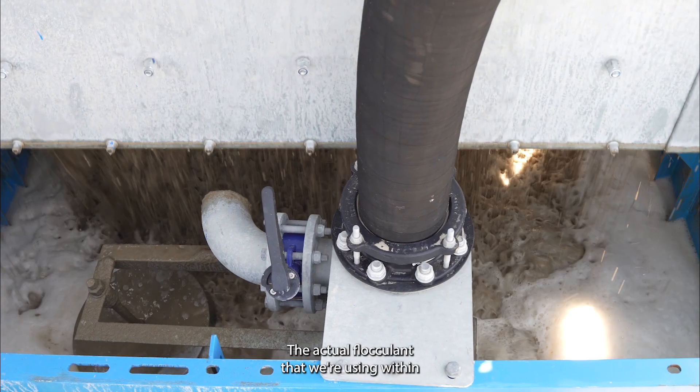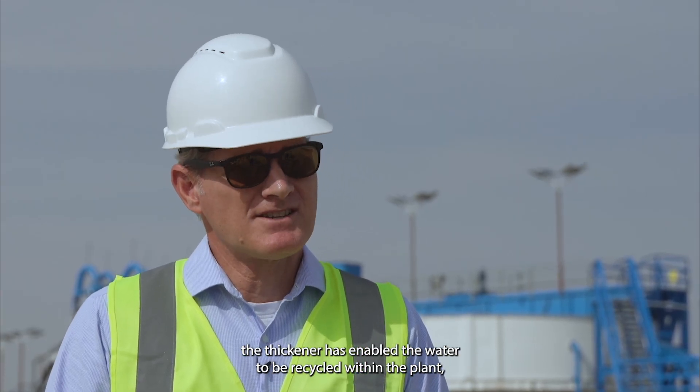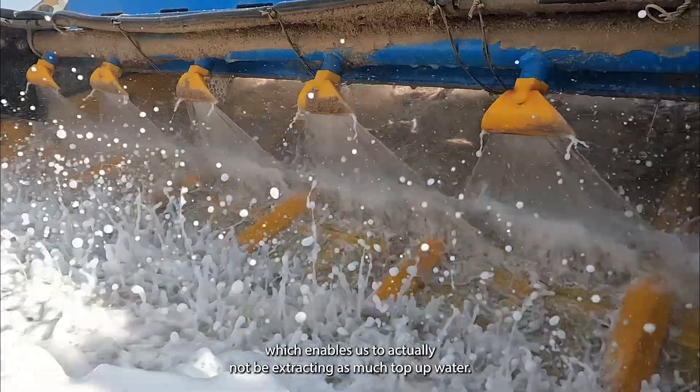The flocculant that we're using within the thickener has enabled the water to be recycled within the plant, which enables us to not be extracting as much top-up water.